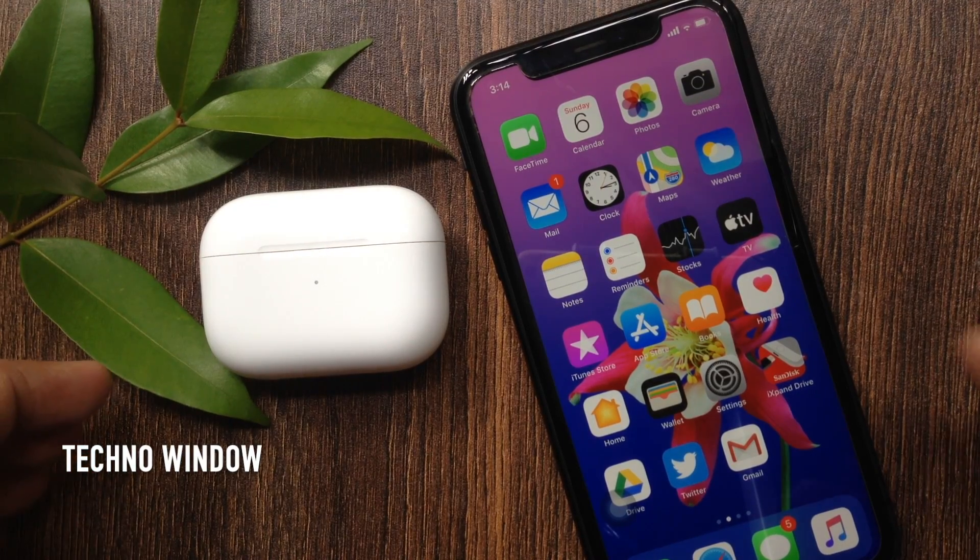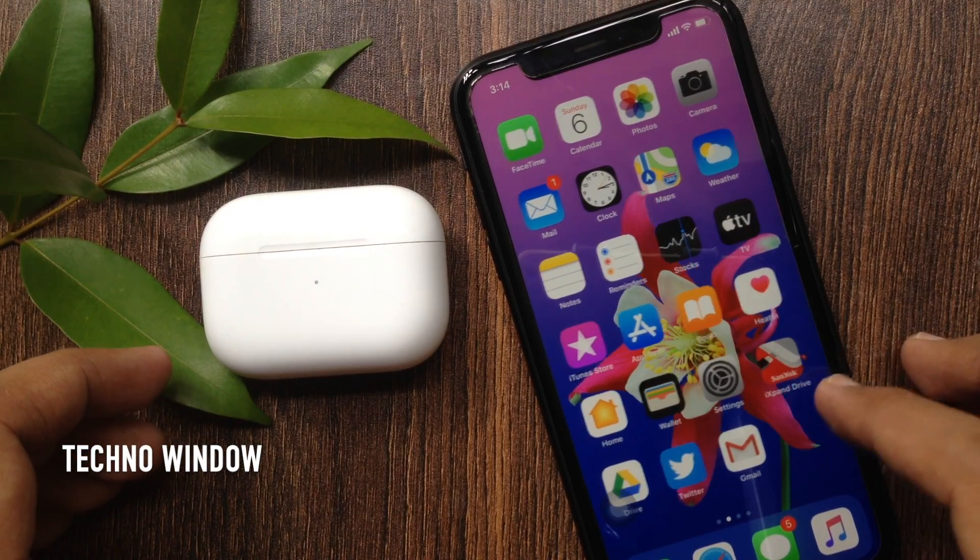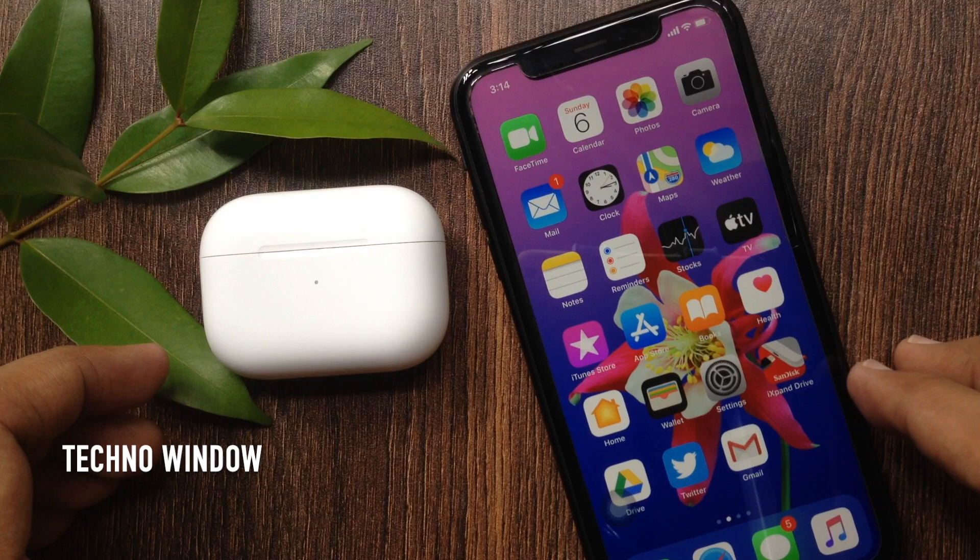Hi viewer, today I would like to show you all how to check AirPods Pro battery status from Control Center on iPhone. Let's have a look.